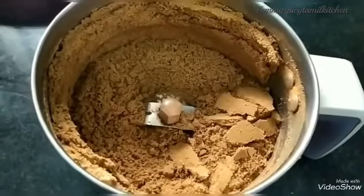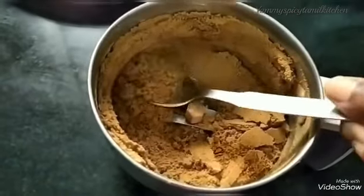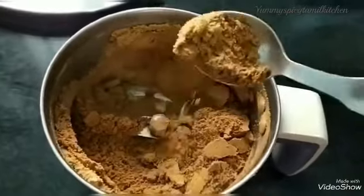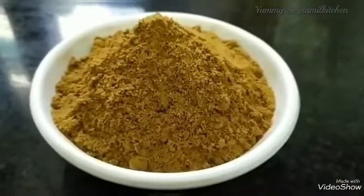If you add this powder, you can add a little bit of powder. You can add a nice powder. If you store this for 6 months, you can use it for 6 months.